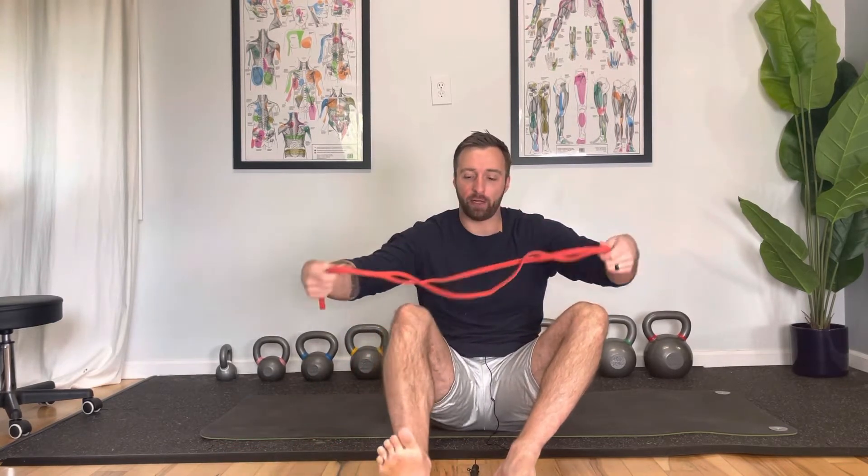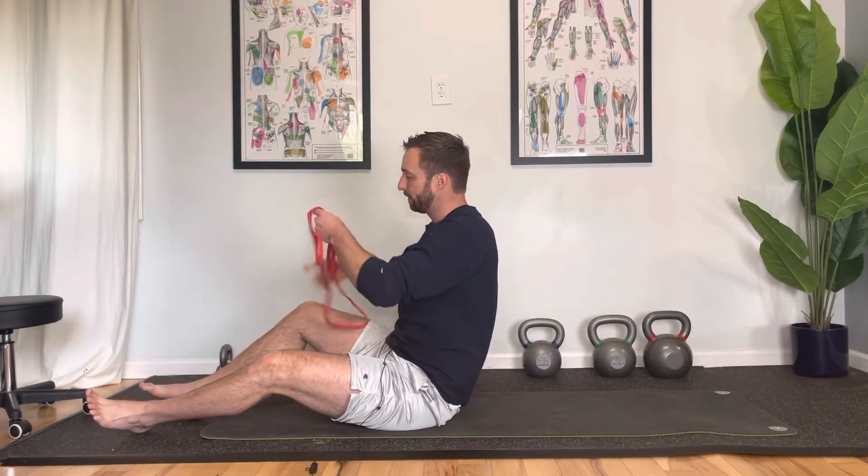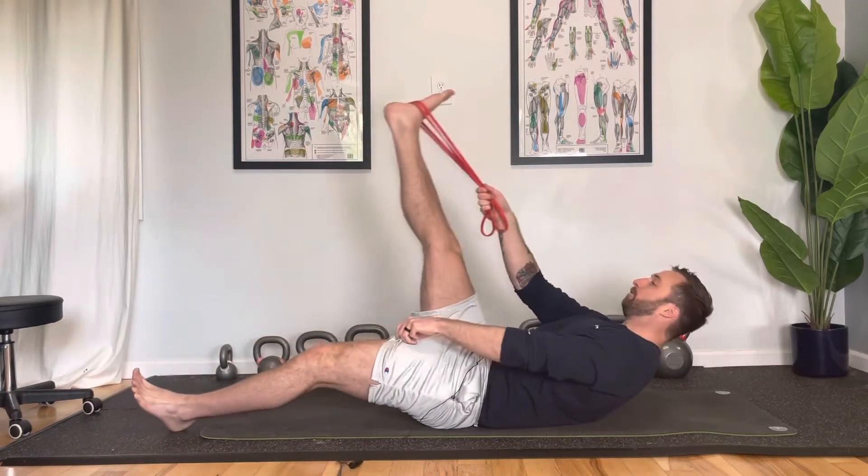To perform, we're going to need a band. You can also use a towel — anything that you can wrap around your foot — and just follow along. So we're going to start on our butts, wrapping the band around our foot, and then we're going to lay back bringing this foot down.